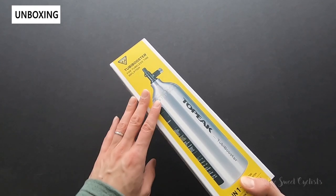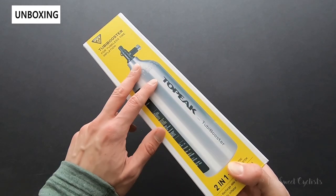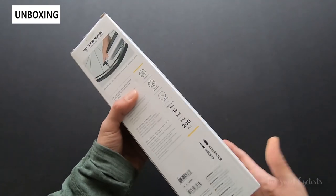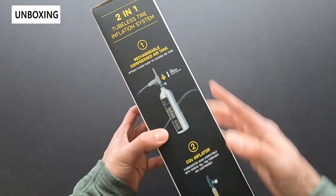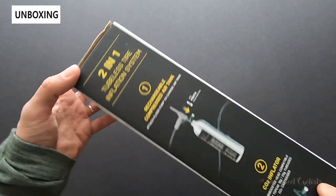Packaging-wise, it's really simple — you have their iconic yellow and white graphics with a high-quality graphic showing the canister itself. It's fairly compact, as you can see from the size of the box. You have all the instructions here, as well as information about the two-in-one feature, which lets you use the top portion as a CO2 inflator.